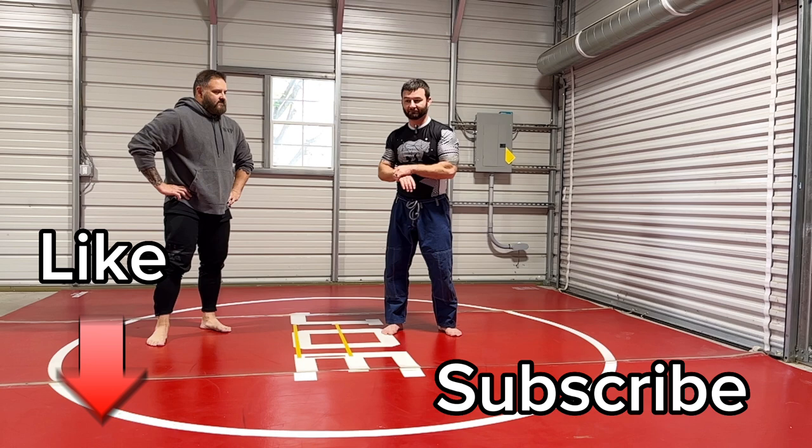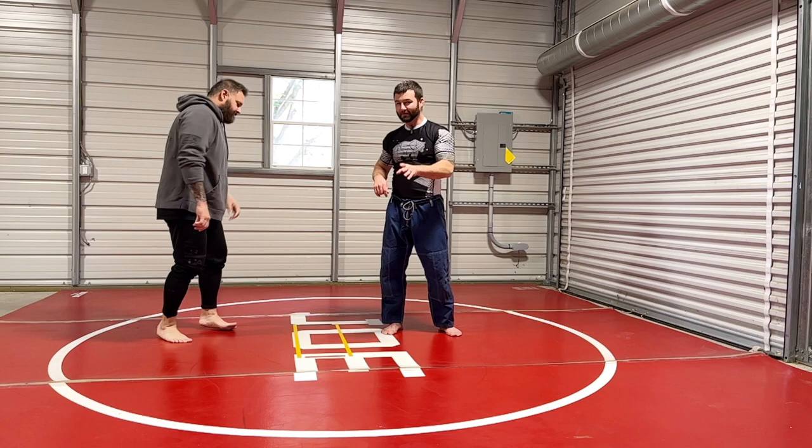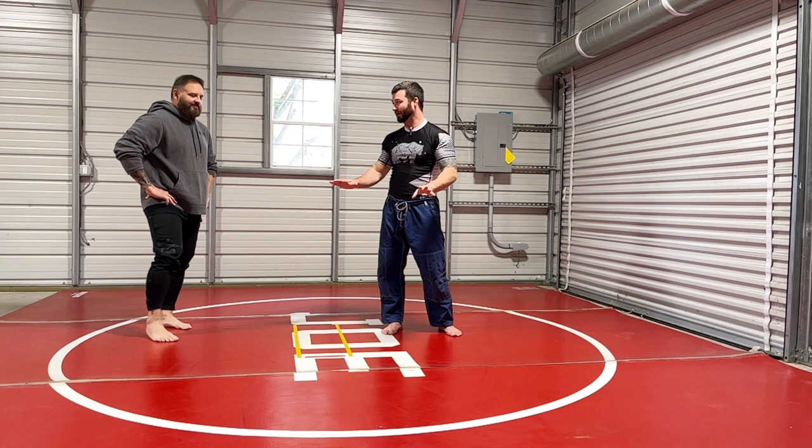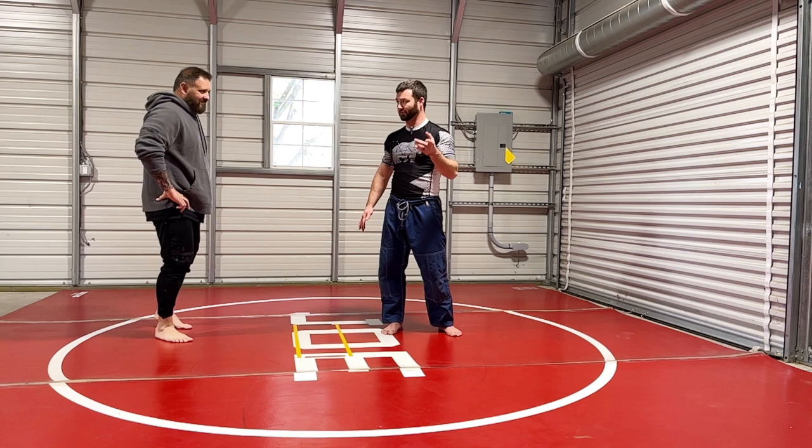Let's move on to the Bozegar, which is how to finish a shot from the outside single where it's like an inside-the-head double. There are a bunch of people online that teach the Bozegar, but it's not really the Bozegar — it's really the Schultz. We'll all call it the Bozegar. I learned it from Bozegar at a camp back in 1997.